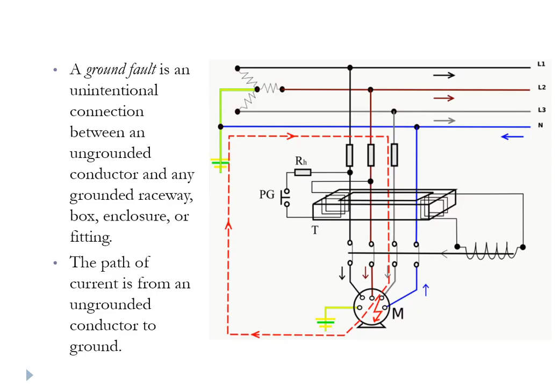A ground fault is effectively a short circuit from any of the windings to something connected to ground — be it conduit, the chassis of the motor, an enclosure of a box, whatever. That's a short to ground, and again it results in excessive current, excessive heat, and high temperature.